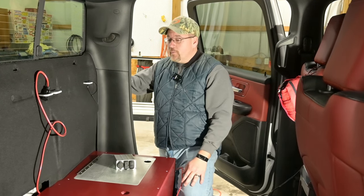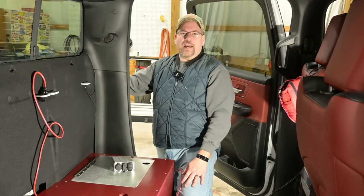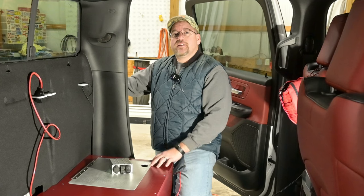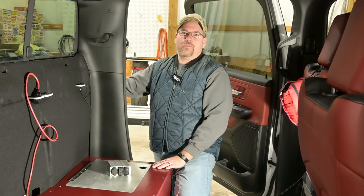That's it — hopefully you enjoyed our changes along the way and where this went with the storage. We're going to get back to the electrical system next. Like, subscribe, do all those kind of things, and we will see you next week or very soon. Bye bye.